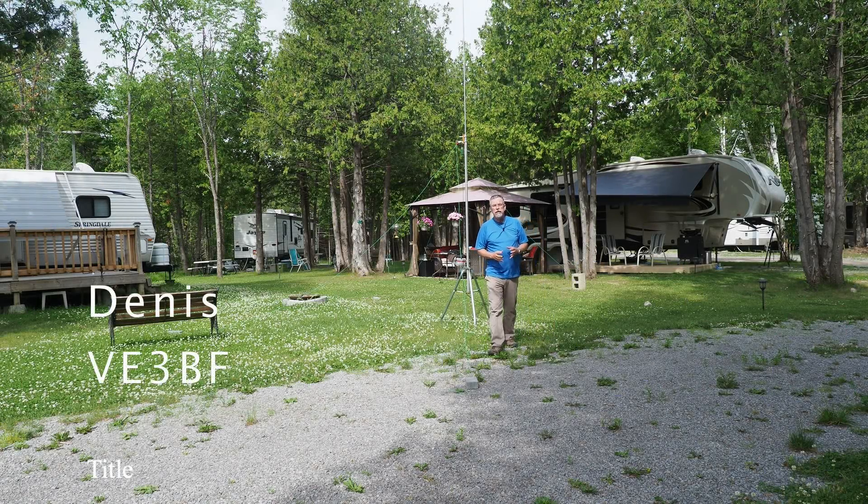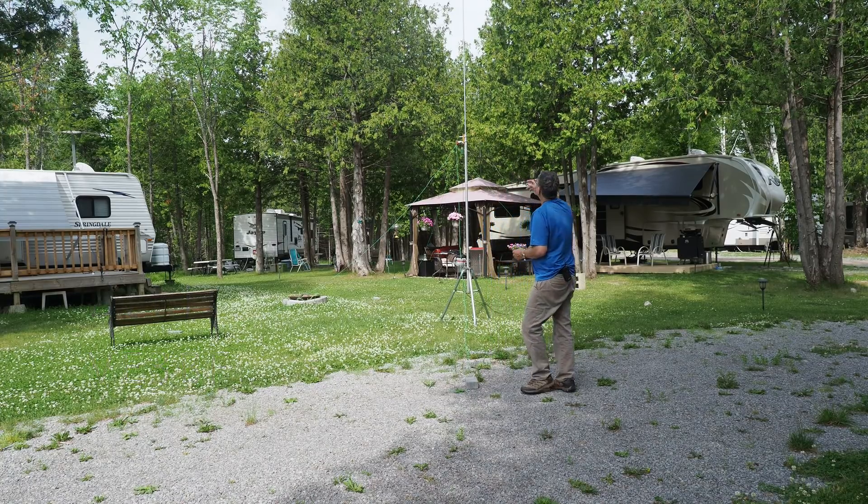Hey, it's Dennis here, V3BF. I hope everyone's having a great day today. I want to talk to you about this little improvised homebrew 20 meter vertical that I built.